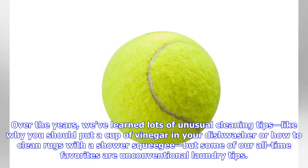Over the years, we've learned lots of unusual cleaning tips, like why you should put a cup of vinegar in your dishwasher or how to clean rugs with a shower squeegee, but some of our all-time favorites are unconventional laundry tips.